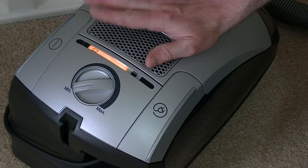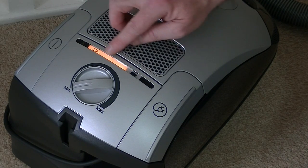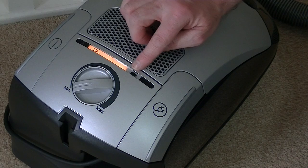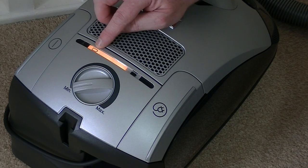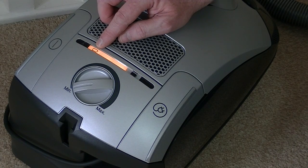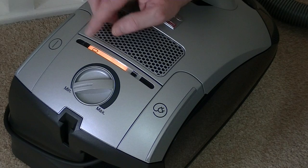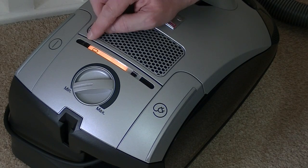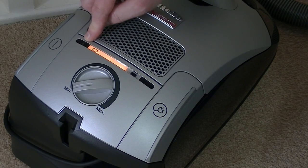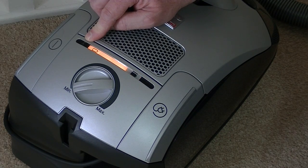This is the machine plugged in but switched off. As you use it on battery power, these lights go down until eventually it reaches the last light, and when you're nearly out of power that will turn red. If the battery overheats — I've not experienced that so far — a little triangular warning light will come on, and you need to unplug the machine and let it cool down.